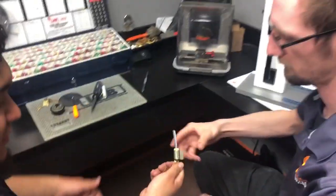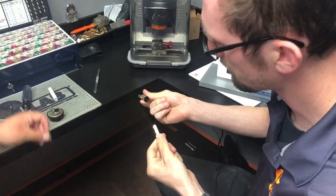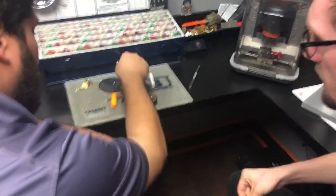Want to test it, Brian? From there we just pop it back into the housing and then reinstall it back onto the door.